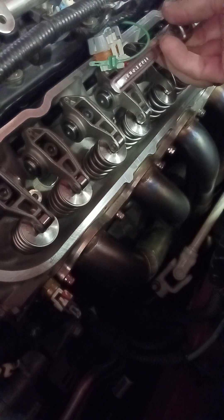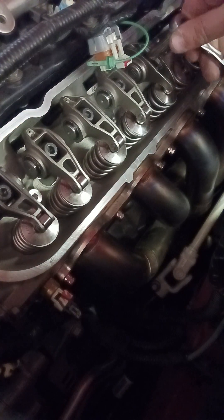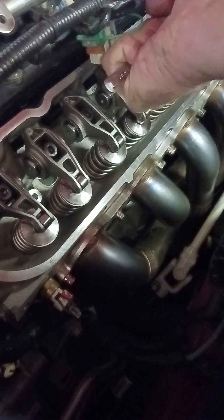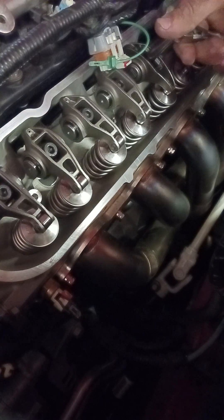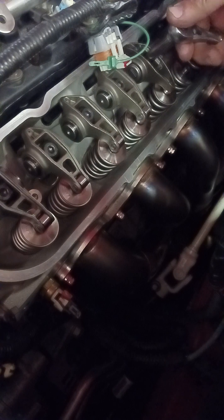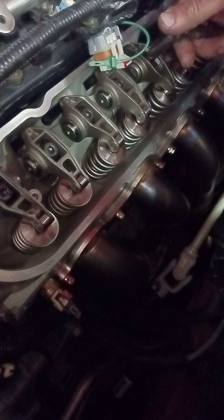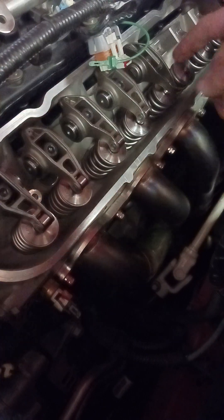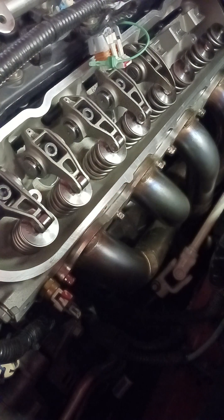We got half a turn, another half turn — so that's one full turn. And we got another half turn, and it still isn't bottomed. It's getting close. And right there, it's bottomed. So we got about almost one and three quarters turns, just a little bit under that, which is probably about 80 to 90 thousandths preload. And you're going to spin this engine to 7,000 RPM — that's like a recipe for disaster.